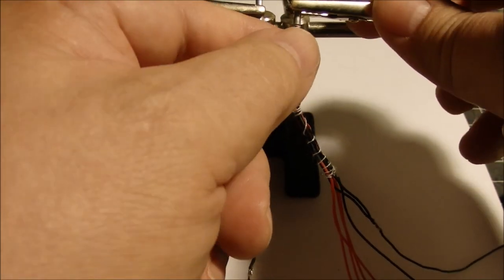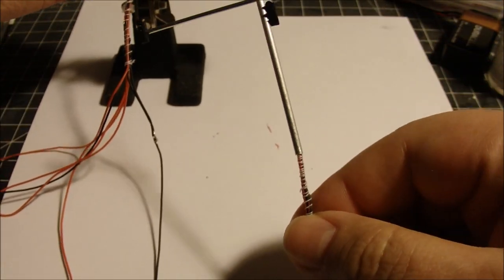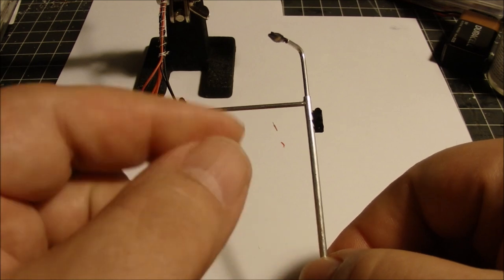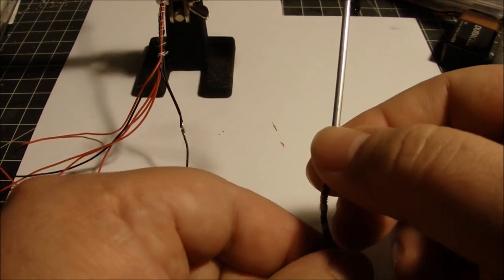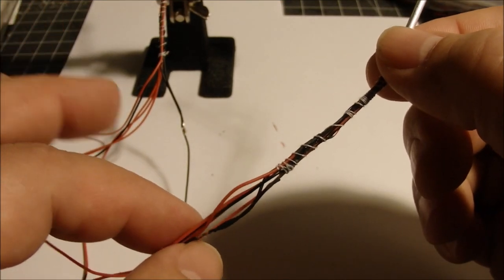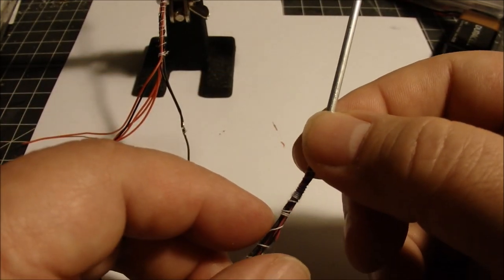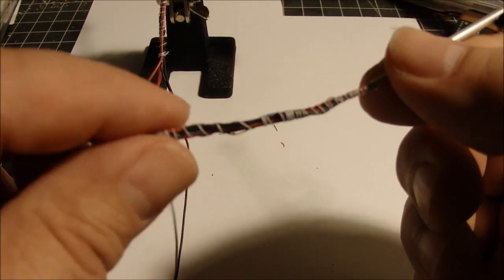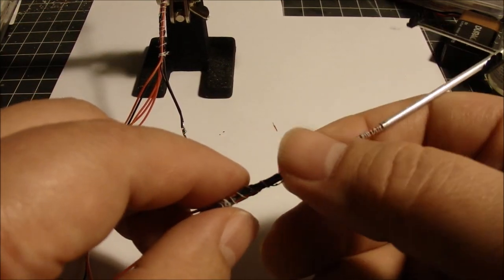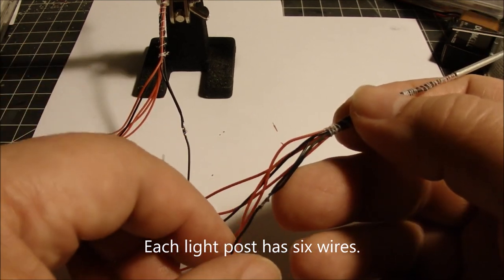Welcome back to the Minneapolis Northwestern N-scale model railroad monthly video journal. More on the traffic light installation — you can see here I've got one finished street lamp and traffic light. I've bundled up all the wires, and I've got a lot of really small thread-like wires from the little LEDs used in these lights. I've wrapped some thread around them to bundle them all up.